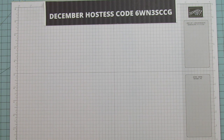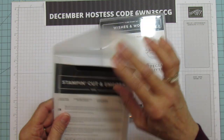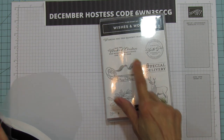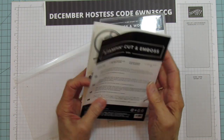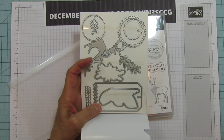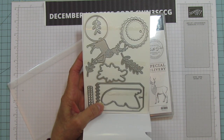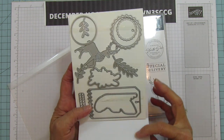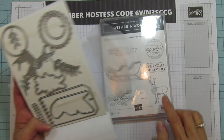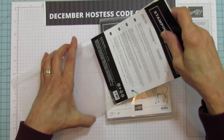The stamp set we're using is the Wishes and Wonders, and I'm using the bundle. I'm stamping the deer and this is the sentiment I'm using, and then these are the dies. It also comes with the deer die — one that has an embossed look to it and one to cut out the stamped image. It also comes with a great label and I love the sleigh. I haven't used that sleigh yet but I'm bound to use it before this season is over.